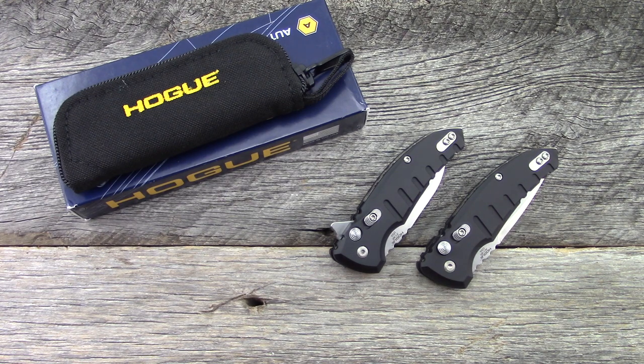In this video I'm going to ramble a lot. These knives are okay, but really the story is what Hogue is capable of doing and the quality levels they're currently achieving. So this video is going to be kind of rambly.